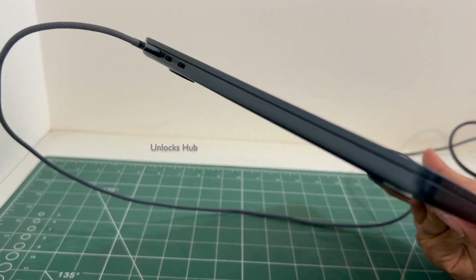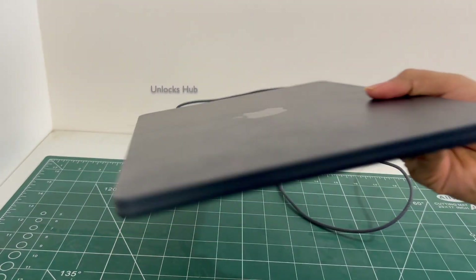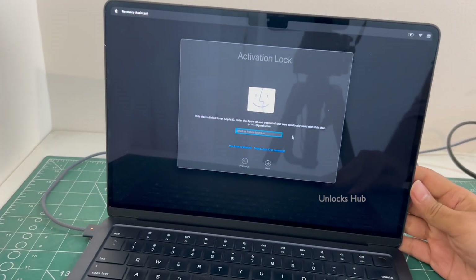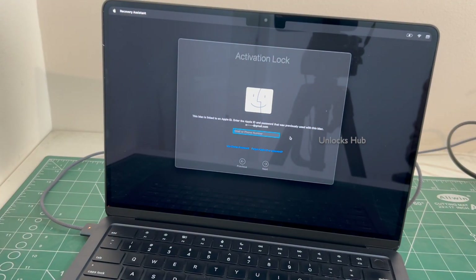This is a MacBook Air M4 which comes with two USB-C ports and a charging port on the left and a 3.5mm jack on the right. This is the midnight black variant and this MacBook Air M4 is currently iCloud activation locked.